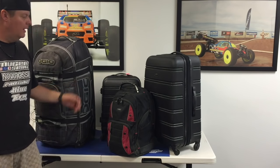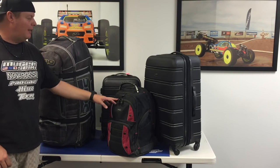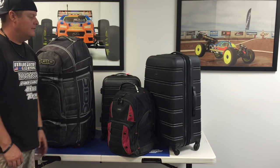Hi, I'm Adam Drake from Mugansiki Racing, and today I'm going to show you how I pack for a travel race or for a race that I fly to. What I have here is the four bags that I bring with me. I have my two checked bags, which is an OGO bag and a suitcase, as well as a backpack and a smaller roller bag. These two in the middle will be my carry-ons, and the larger two on the outside will be my checked bags.